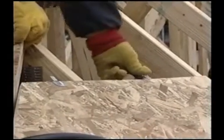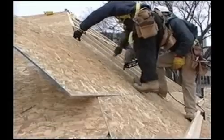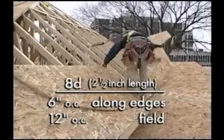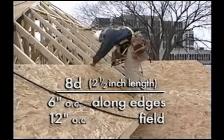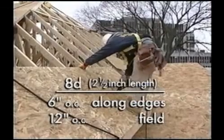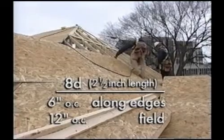APA also recommends the use of panel clips to ensure a uniform gap and secure edge support. Panels are typically gapped one-eighth inch apart along the edges and end joints to allow for expansion. Nailing schedules vary depending on the wind loads and local code requirements. APA recommends a minimum eight-penny common or deformed ring shank nail on panels up to one inch thick, spaced every six inches along supported edges and every twelve inches on intermediate support.